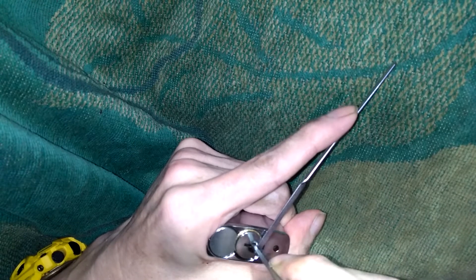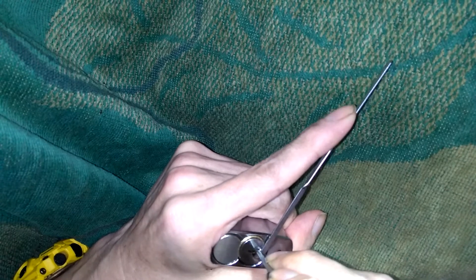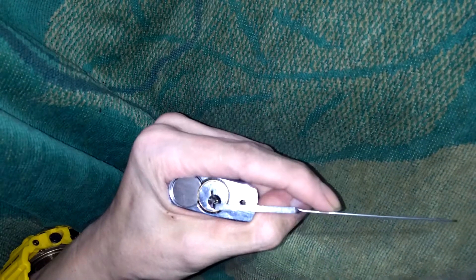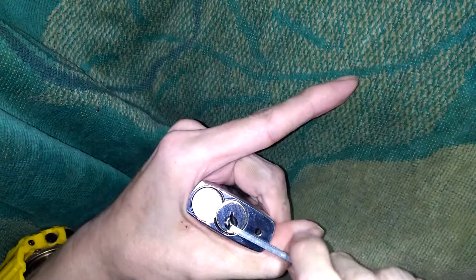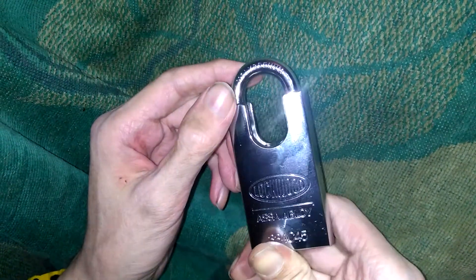Very smooth inside. I don't know why Lockwood's not being sold in North America — they're a very very good lock, very top quality. There it is, picked open right there. Very very smooth, just buttery smooth. Picked open using my Southward standard short hook.